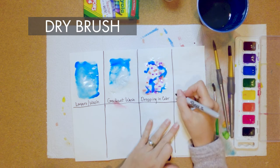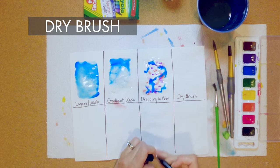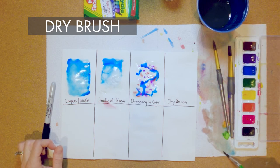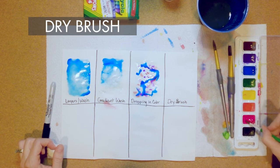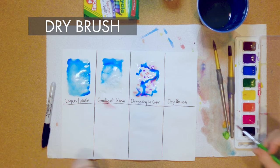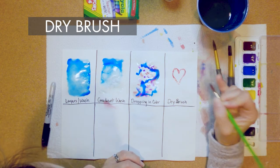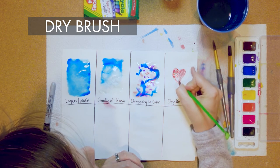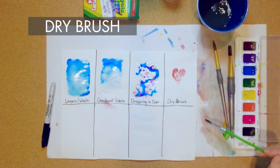The next one is called dry brush, so we will not be wetting the paper for this one. We're just going to wet our brush, make sure it's clean, dab it off, and choose what color you want. You don't want your brush super wet because you'll lose control. This is the technique that people who like to control their paint like best with watercolors because it gives you the most control. You can paint whatever you want — it's going to stay wherever you put it, unlike the wet techniques where paint follows the water.